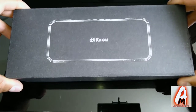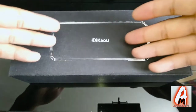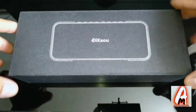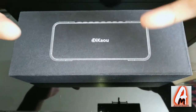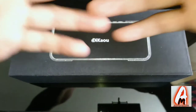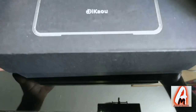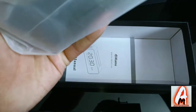Hello everyone. In this review I'll be reviewing this product by a company called Dekel, model number 658. This is meant to be a speaker with a built-in digital clock. It accepts Bluetooth 4.1, and it also has a built-in 3.5mm audio jack and a TF card slot as well.